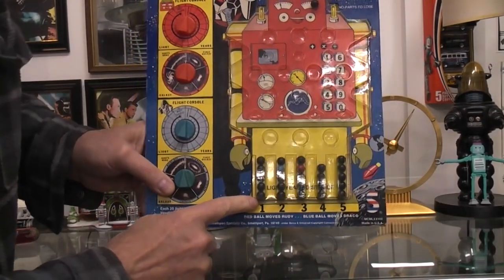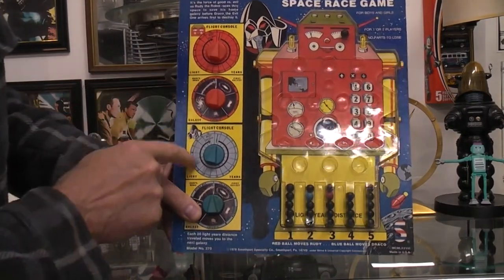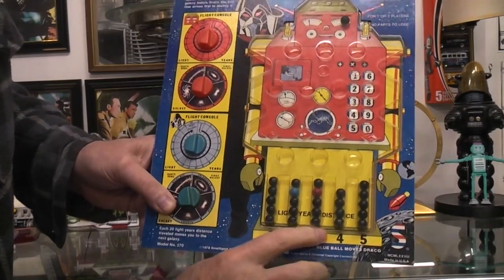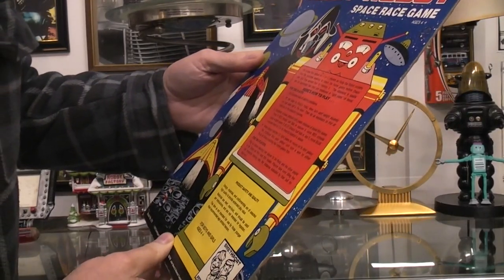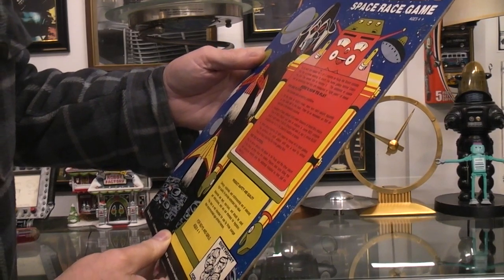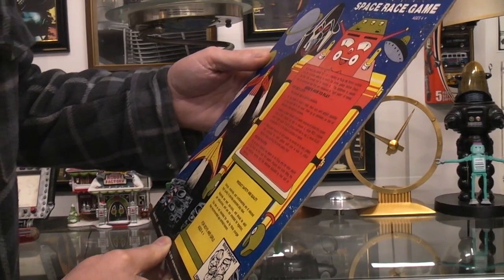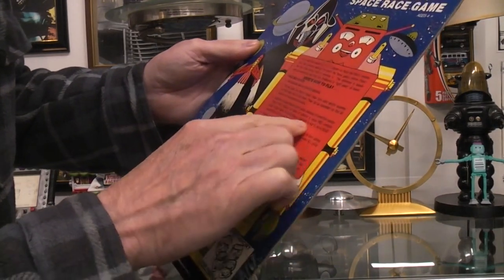Then you count up the balls that are in the categories, and those correspond to the knob settings — one, two, three, four, and so on. The red and the blue mean something different. There are instructions on the back: for one or two players, set the console dials at the starting position, tilt the balls to Rudy's head, turn the card upright, tip as necessary. Numbers at the base indicate light years distance to travel through space.